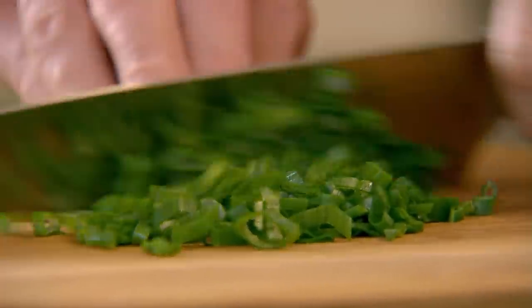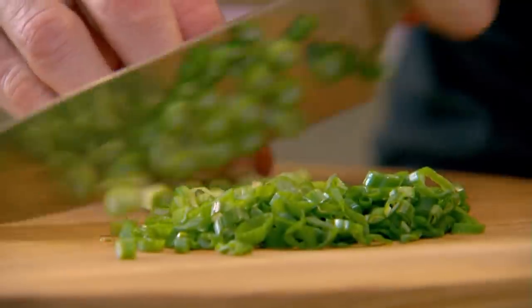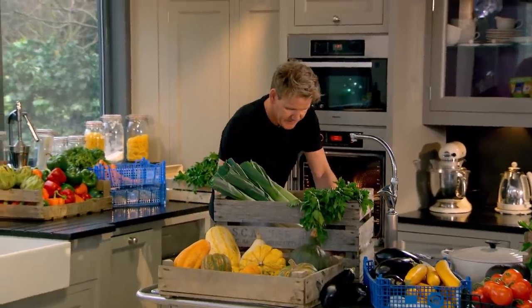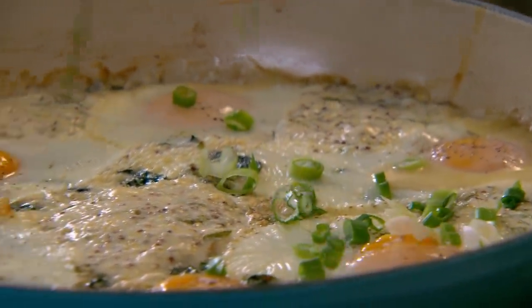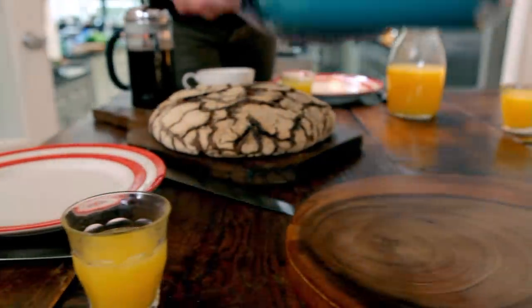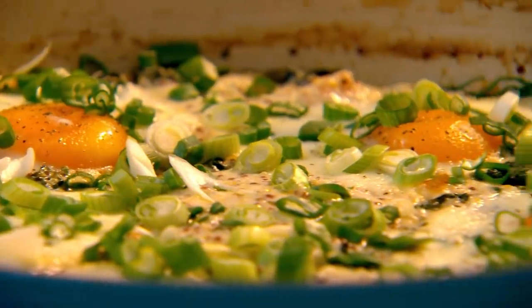Whilst the haddock and eggs bake together, I can knock up a simple spring onion garnish. Professional kitchen chefs refuse to use the top of the spring onions, but I love that nice dark green flavour — it's less harsh than the white. The smell of baked mustard, you can't beat. That is beautiful. Spinach has almost melted in with the haddock. Just sprinkle your spring onions — that gives you that really nice sharpness. My ultimate hearty breakfast: smoked haddock and spinach baked eggs. So packed with protein and iron, you'll be raring to dive into the day ahead.